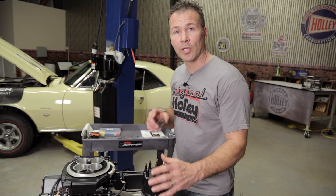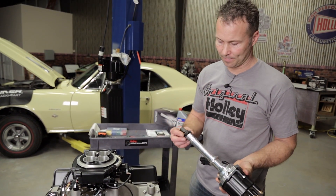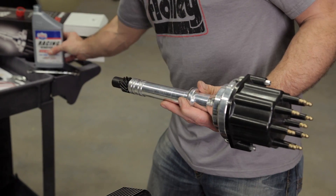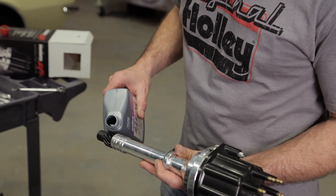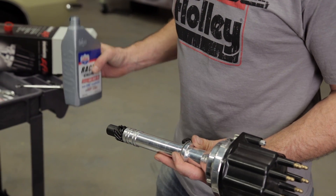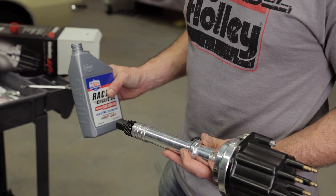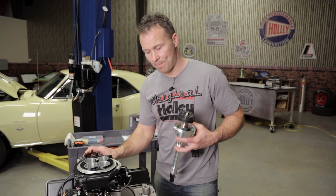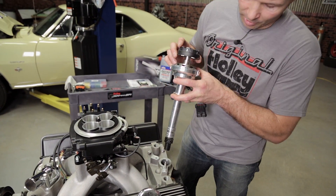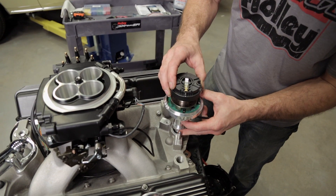If everything checks out, go ahead and remove the distributor and install the gasket. If your engine's been broken in previously, just apply some oil to the gear. If the engine is new or has not been run for a while, coat the gear with a moly paste or break-in lube. Now we can install our dual-sync. Remove the cap and position the rotor so it's pointing in the direction that you'd like to designate as the number one cylinder.